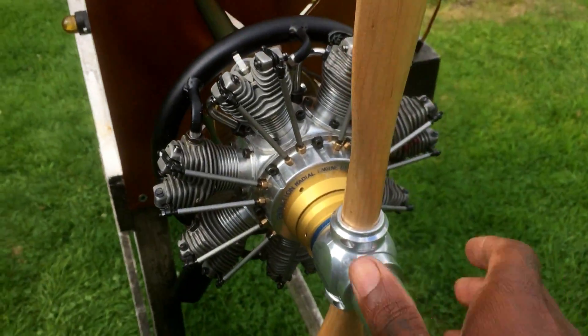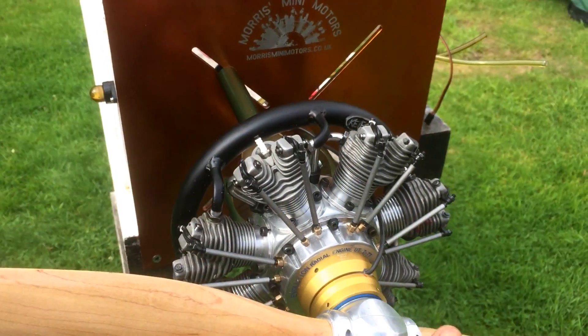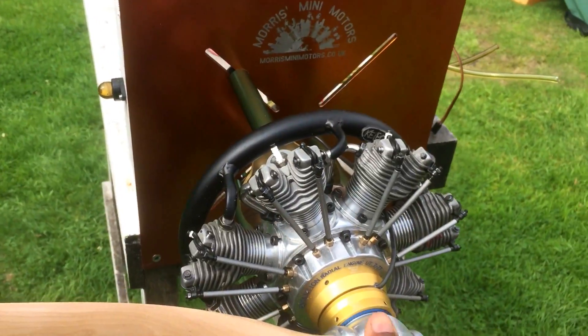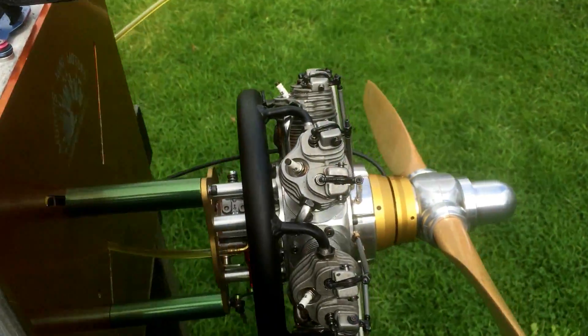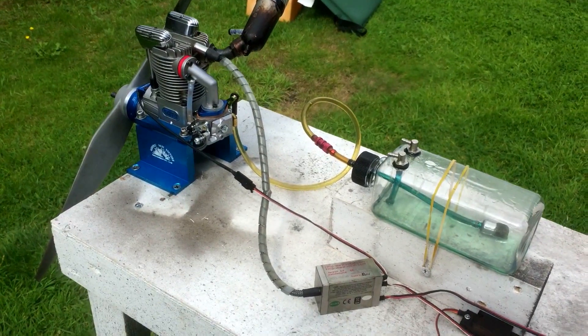Coming up shortly, we have the EVO 77 — I ran it a bit early as well. I just need to do a bit more adjustment on the carb and hopefully get a video out for it very shortly. Stay tuned for more great videos to come. Alright, bye-bye.